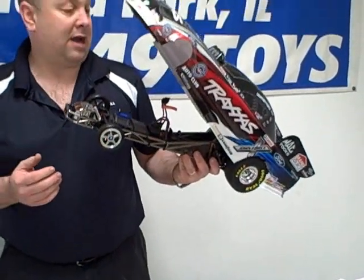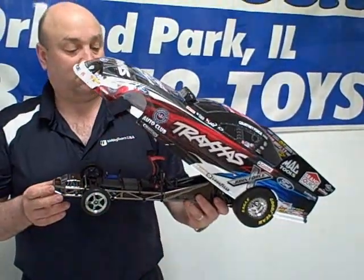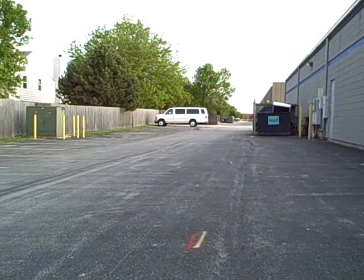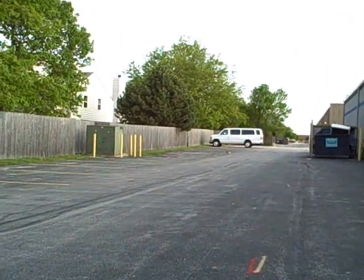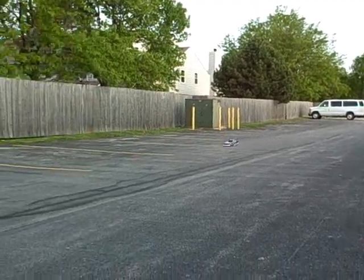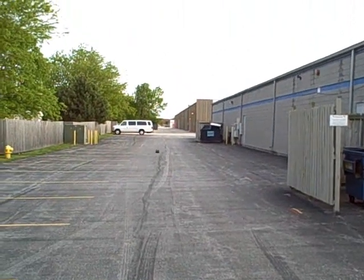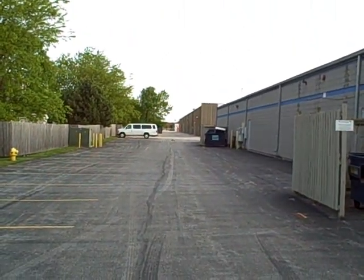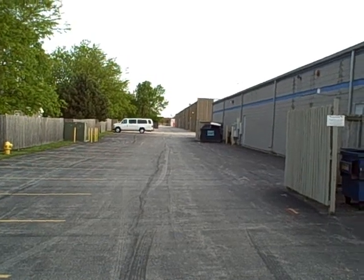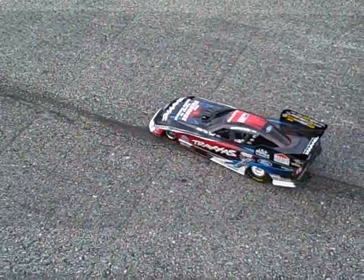That's really all we've got for you on this. We are going to take one of these out and actually run it, so stay tuned. Thanks.